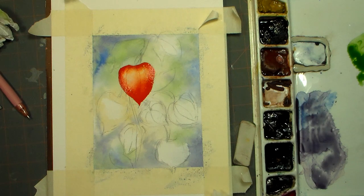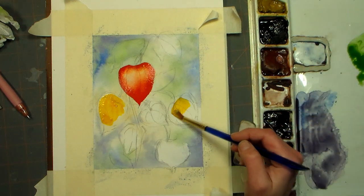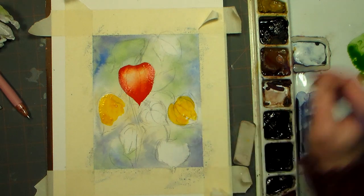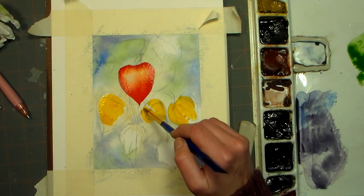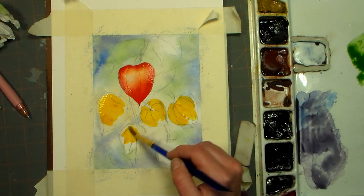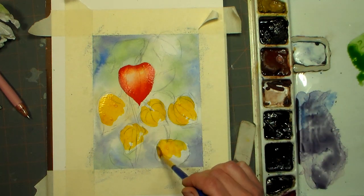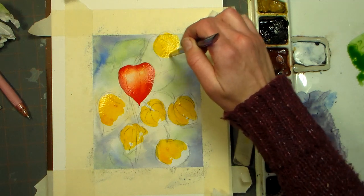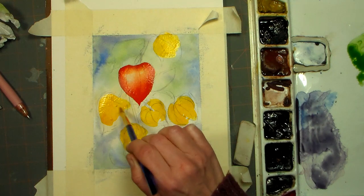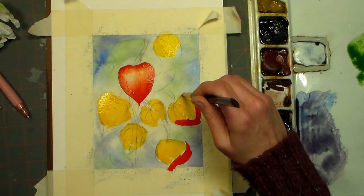We're gonna do the same thing on the other flowers — or do you call them fruits? You'll have to let me know in the comments. I'm just going ahead and adding a bunch of that cadmium red, that cadmium yellow — having a 'don't know my colors' day, not to be confused with the 'don't know my right from left' day. I haven't been in an accident since my early twenties, and none of those were serious.